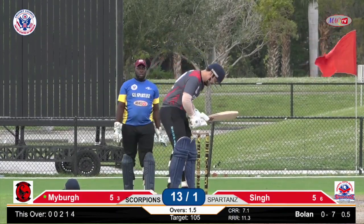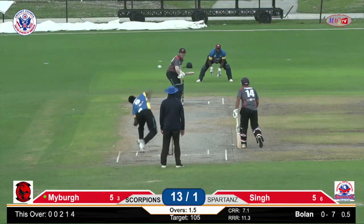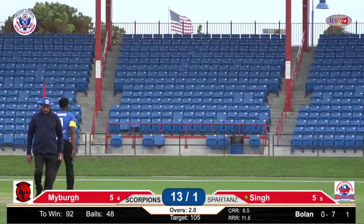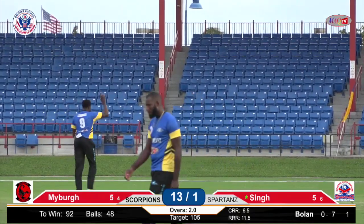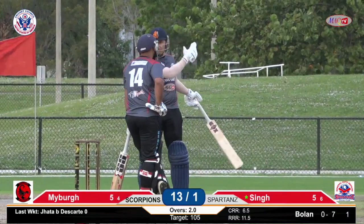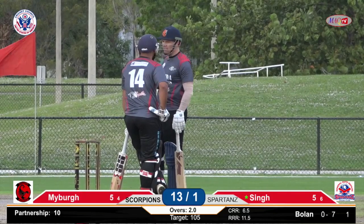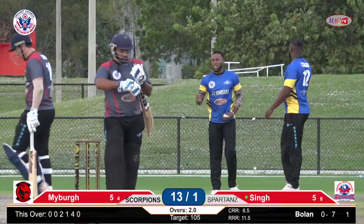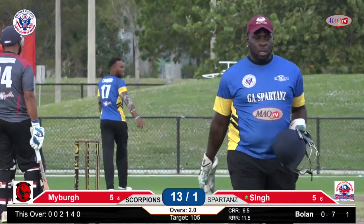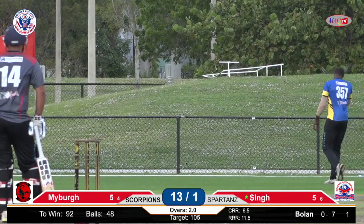Ian, to give us a sense of how much T20 cricket has evolved — a 17-ball 50 was considered extremely fast. And the current record holder holds the record for 12 balls — that's how things have really gone. You might be wondering where the 17-ball 50 really ranks — 32nd. It takes a score of a 10-ball 50 nowadays.